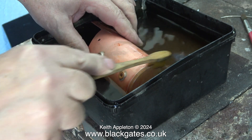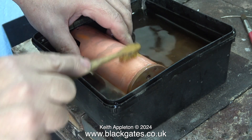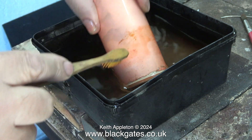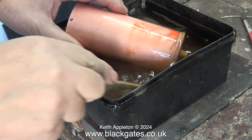The substance I use as an acid in my acid bath is Kilrock K Kettle descaler. I notice that the boiler is covered in a red oxide layer — almost like rust, but it's not rust. I think it's something to do with the type of acid I'm using, but it's soon removed by using a toothbrush as shown here.